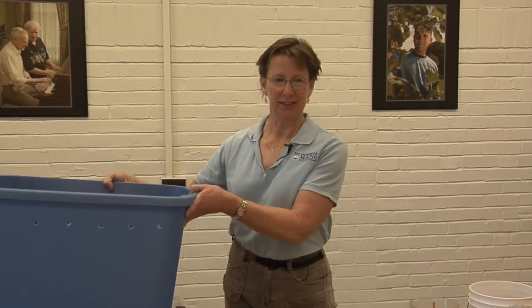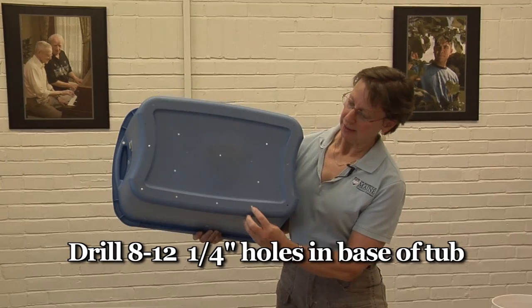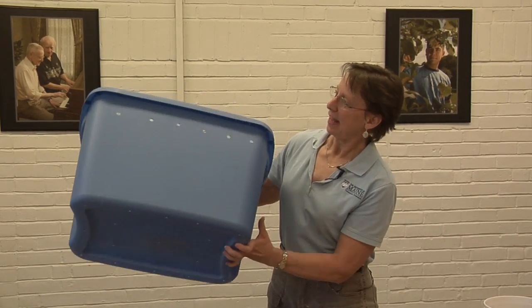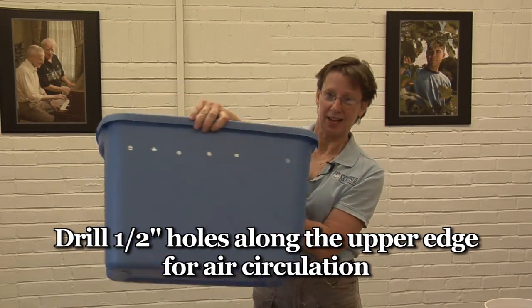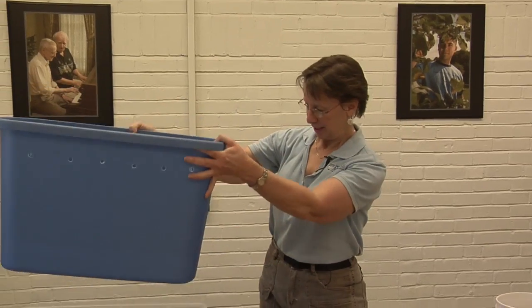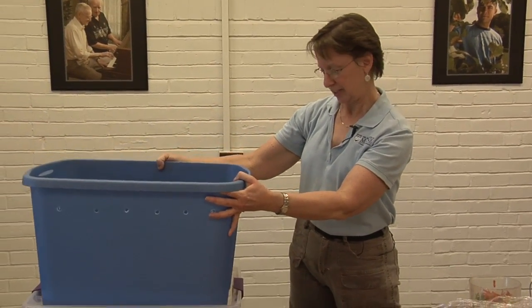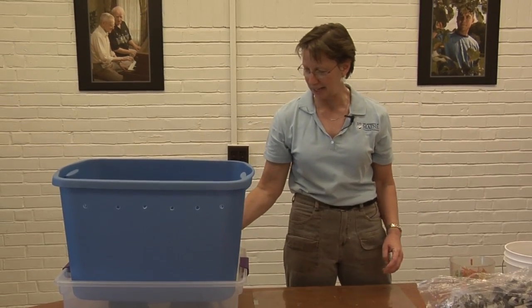Try a 10-gallon plastic tub for starters. This one's a little bigger — it's 18 gallons. Drill 8 to 12 quarter-inch holes in the base of the tub for drainage, and then drill some half-inch holes along the upper edge on both sides for air circulation. Nest your tub into a plastic tray on top of blocks or upside-down plant pots.